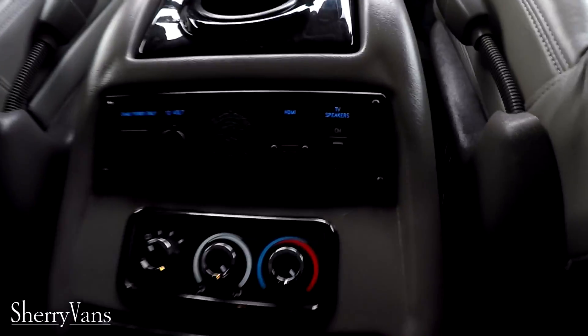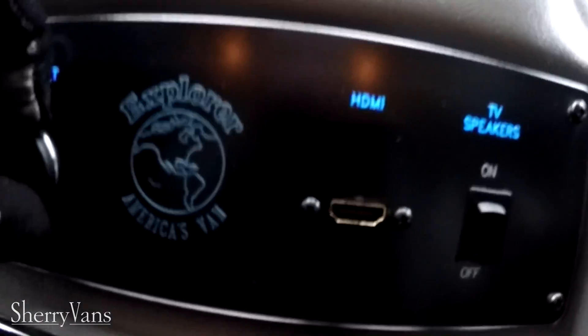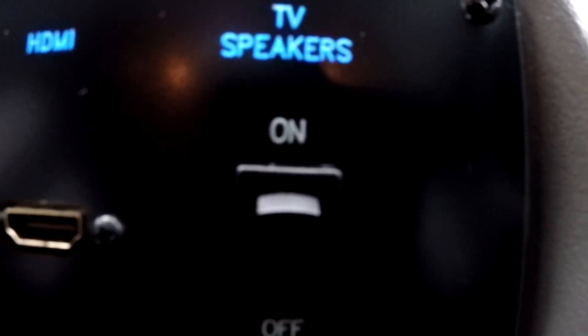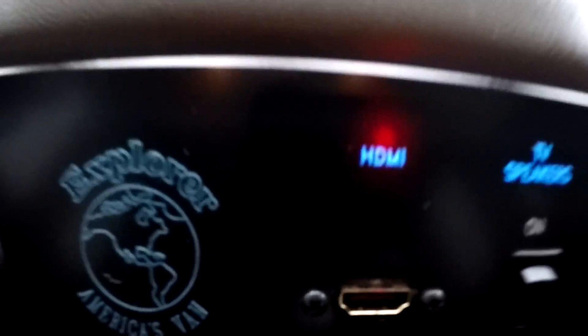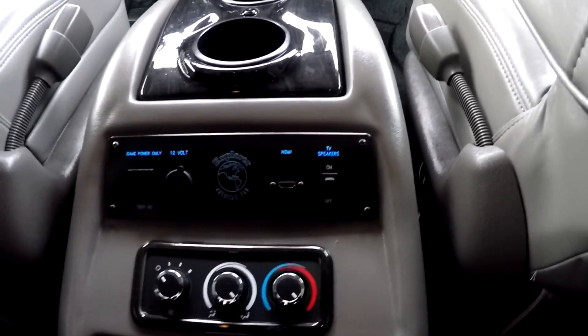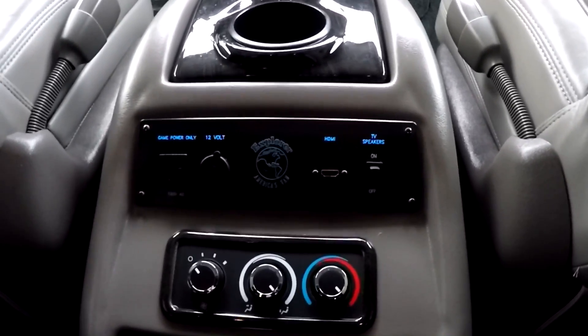This is Explorer's top of the line console. It features a 110 volt outlet for passengers in the back, a 12 volt DC, and an HDMI input. There's also a TV speaker switch to toggle sound between headphones and speakers. With the 110 plug and HDMI, you can plug in any 110 device and connect an HDMI cable to view content on the 30 inch television — gaming systems, tablets with movies, you name it. That's a really neat feature.